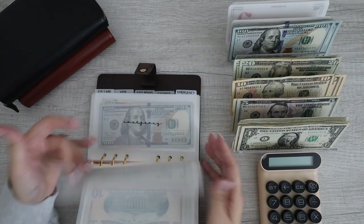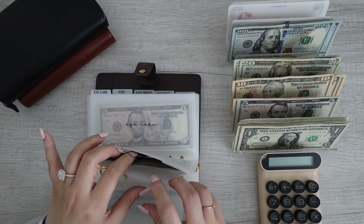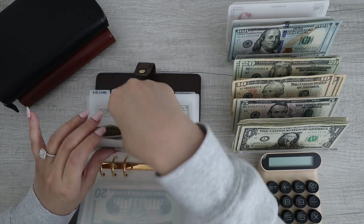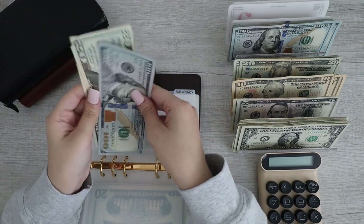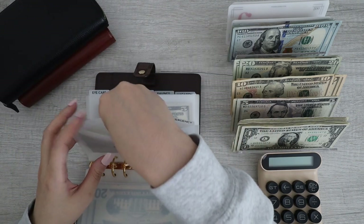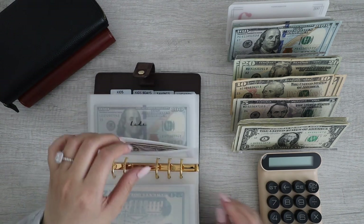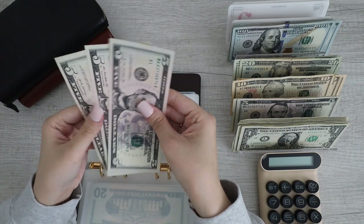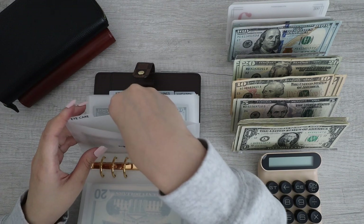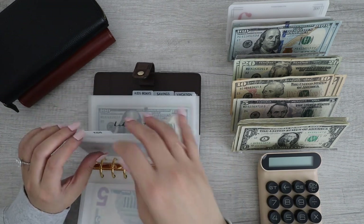For emergency, I think we just started so this will remain the same — it has $140, can't condense this. Next up, eye care — I think this has $15. Yep, can't condense this one either.